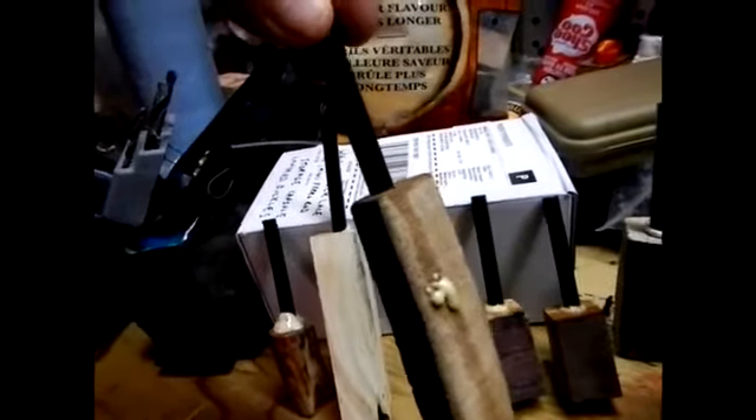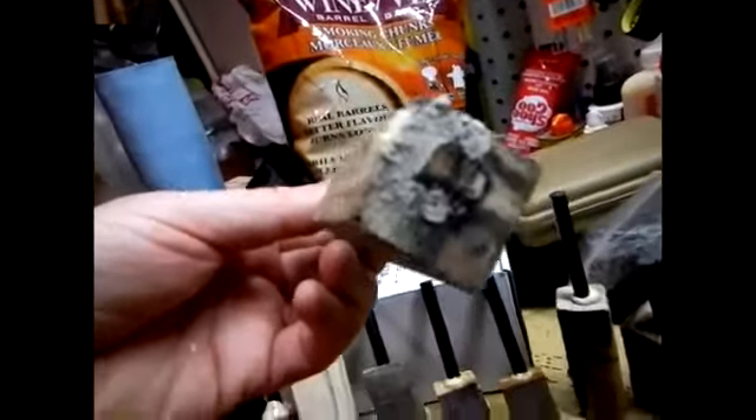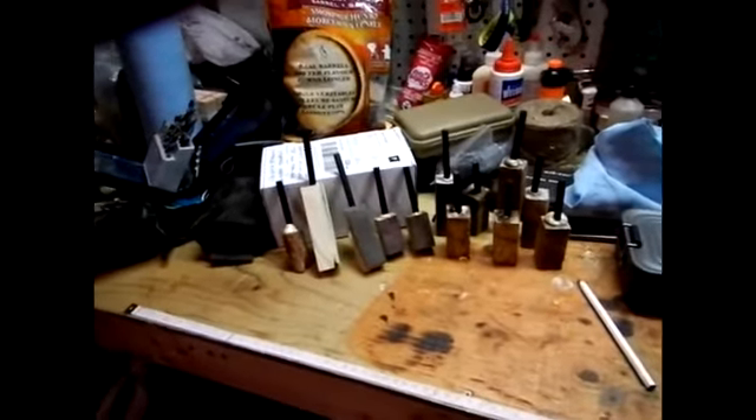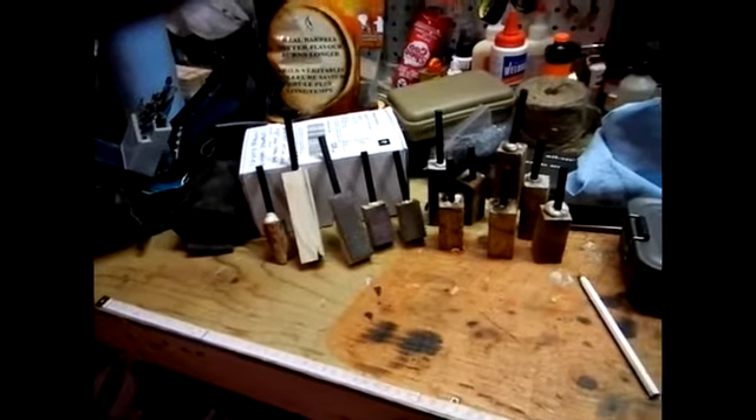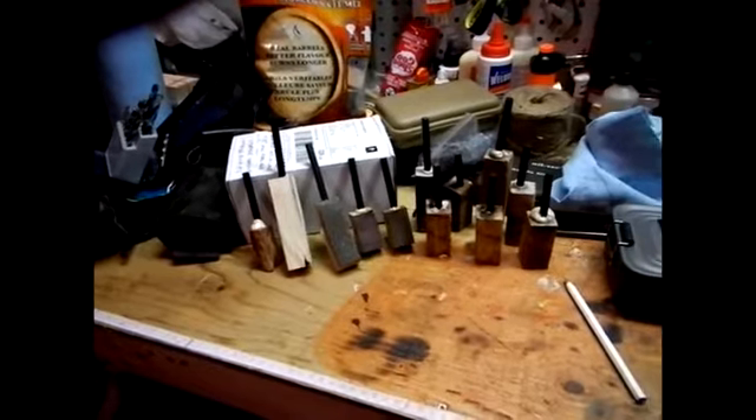Glue was coming out of the sides, and all these came out of the bottom — it was stuck right here. Anyway, so much for the hard part. I'll just wait till tomorrow, sand them up, put some finger notches in them, put a lanyard on them. That will be my Sunday — besides drinking beer and watching football. Cheers, Chris out.